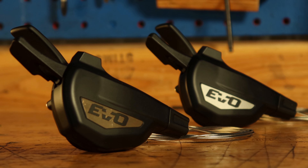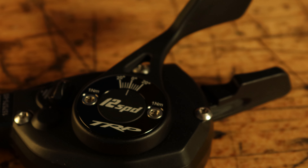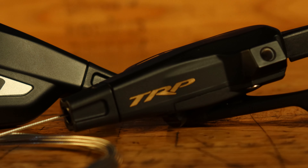You can't have a great derailleur without a great shifter. The shifter features a light lever action for easy shifting and is also adjustable to meet rider preference. Not only that, the shifter has Matchmaker so it keeps your cockpit clean.